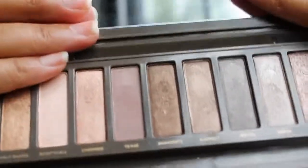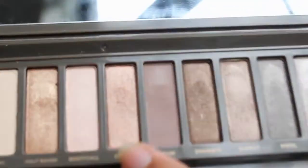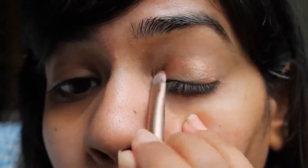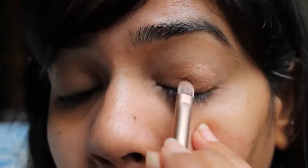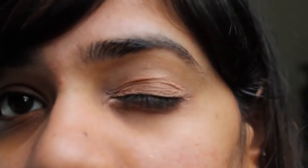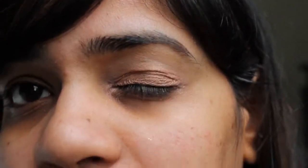This color is from my Naked 2 palette. This is how the colors look like. Same brush that comes in the Naked 2 palette. And I'm going to take Chopper on my eyelid — it's this shade right here. I'm just going to go a little into the crease. There you have all that color right there on the eyelid and it's a very pretty color.